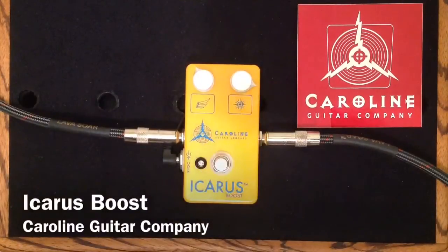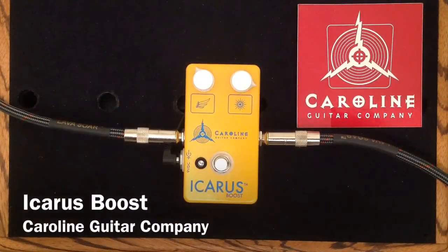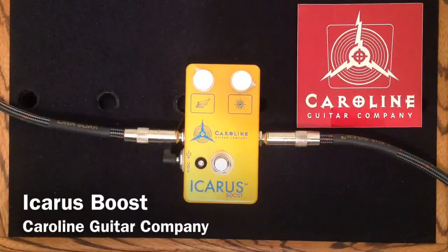So here we have an incredibly awesome boost pedal. It sounds really great when it's pushing my clean amp into a little bit of a distortion tone — or overdriven tone, sorry.